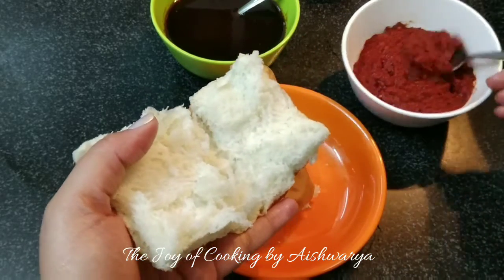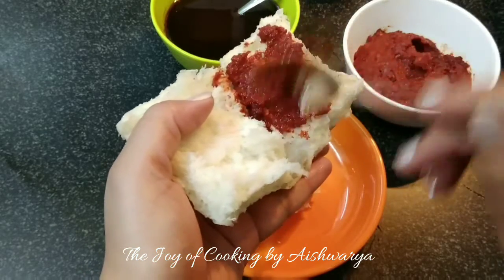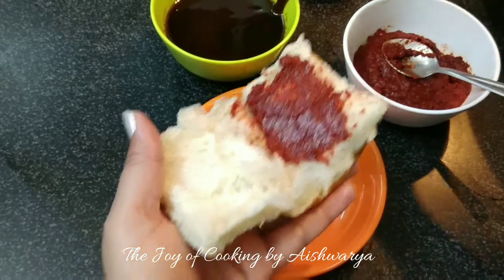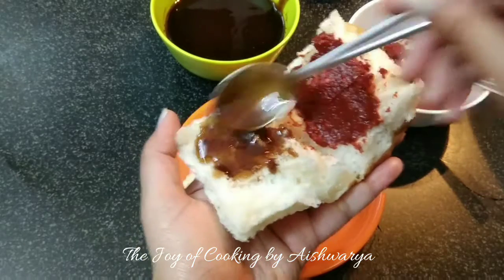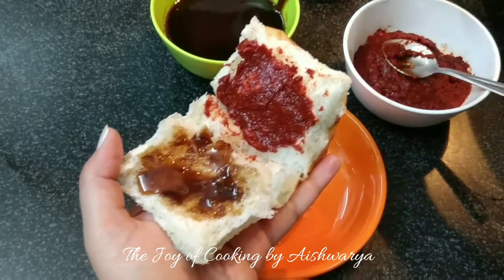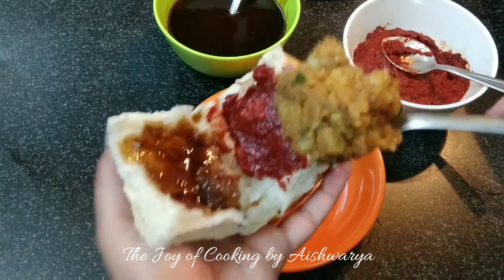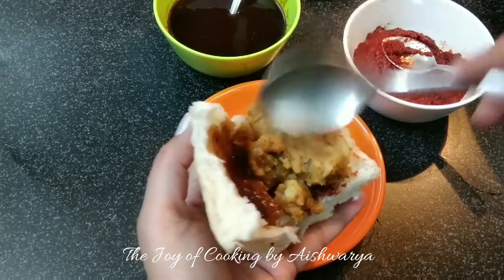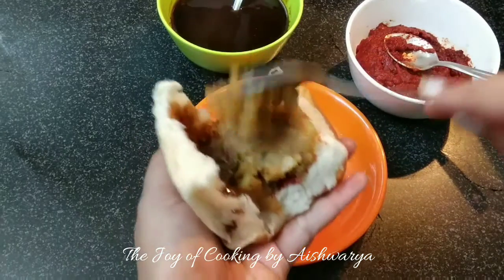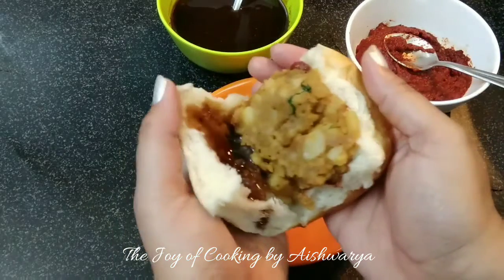Now take a daabeli bun. On one side apply the red chilli paste that was prepared — apply as per your preference — and on the other half put the dates and tamarind chutney, spread as per your liking. Spread it evenly. Now put the potato stuffing into it and fill it up nicely. Close the bun.